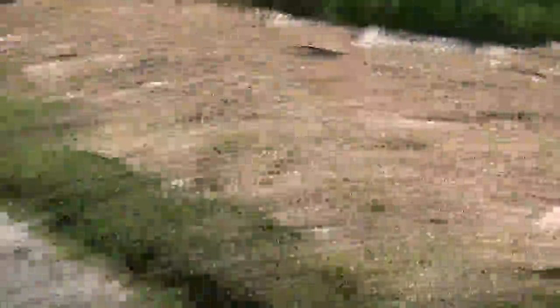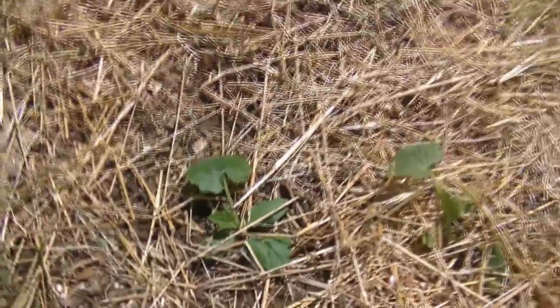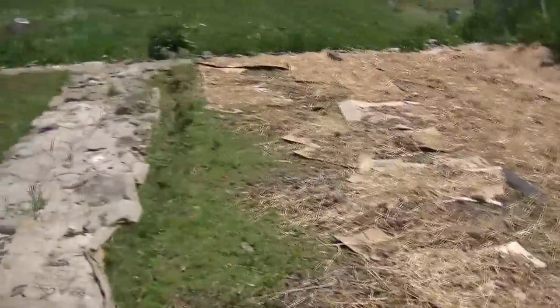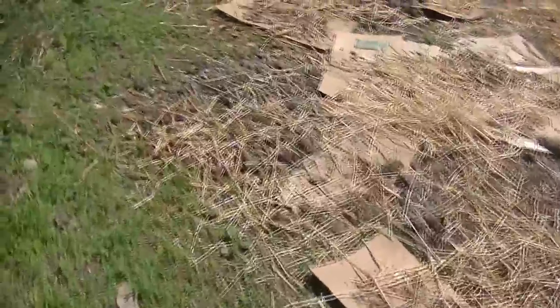Over here we have summer squash and zucchini, which was planted a week or so ago. You can see how we're using the cardboard — it gets weighted down by the mulch and the straw, then it just deteriorates, but it also suppresses all the native grasses. This is our summer squash and zucchini bed.